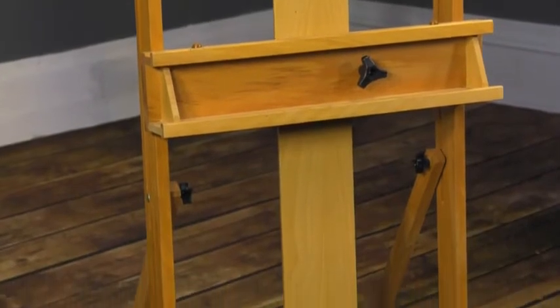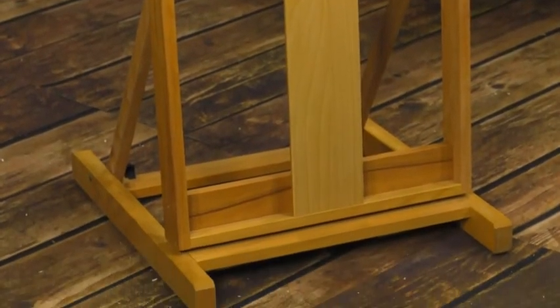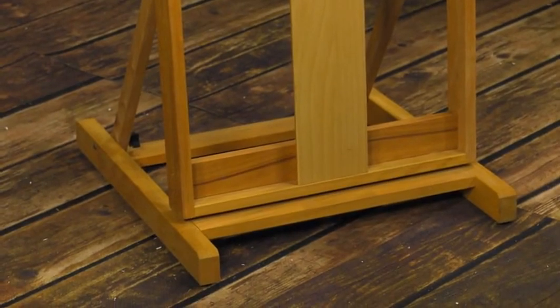Even with the large size of the Carolina Studio H-Frame Easel, the footprint is thoroughly designed to not take up much floor space, occupying just 22 by 24 inches of your studio area.